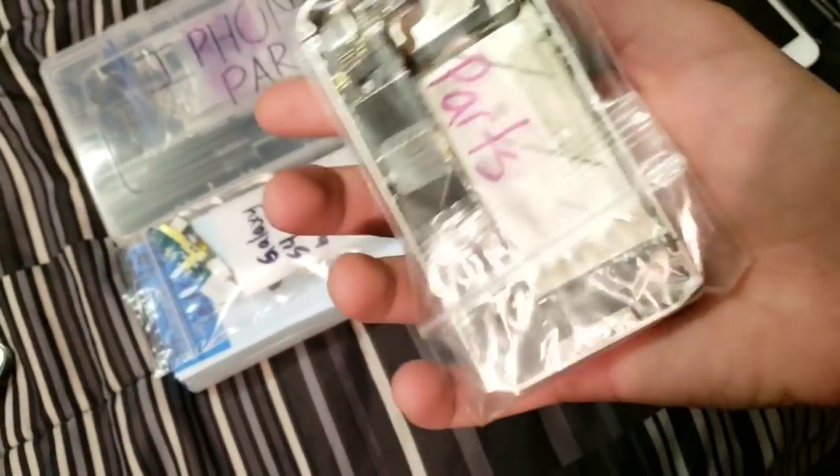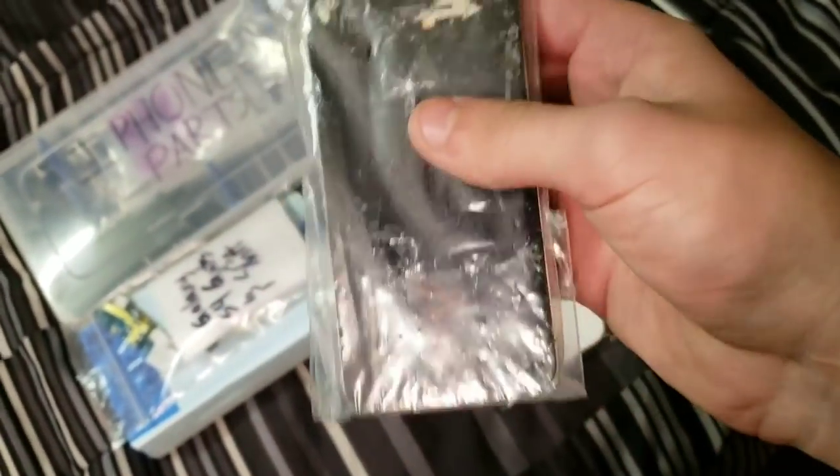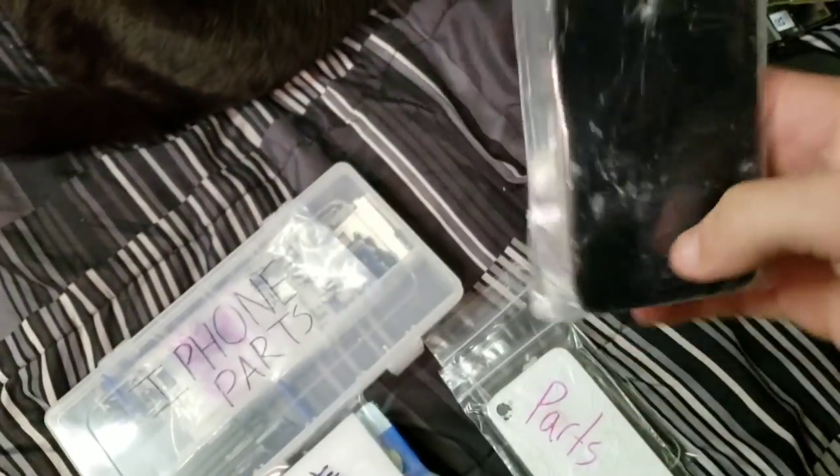Over here we have an iPhone 4, 8 gigabyte. It's iCloud locked, bad screen and everything, but still a lot of parts I could get off of that.